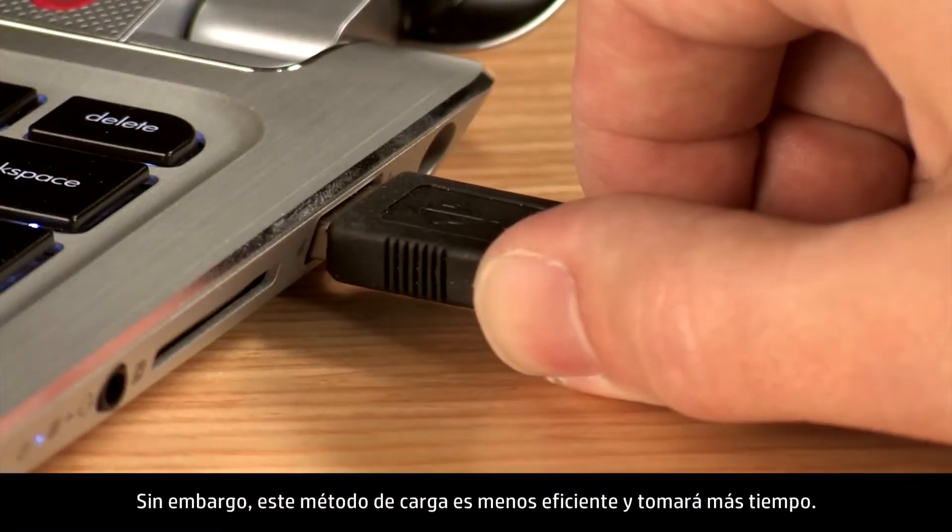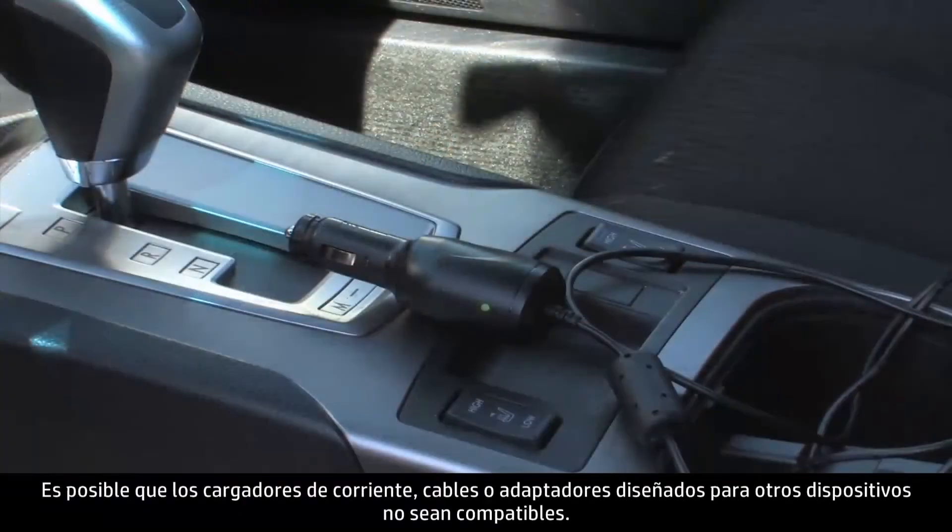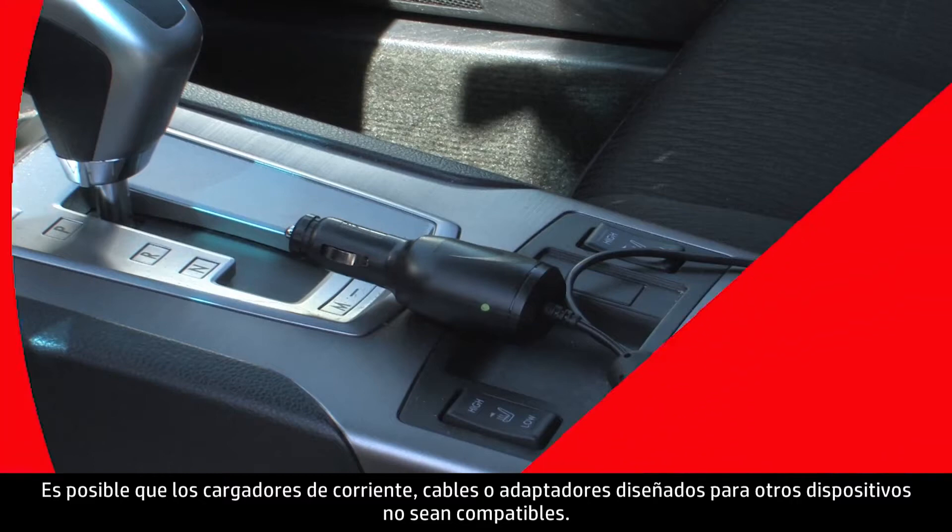However, this method of charging is less efficient and will take more time to charge. Power chargers, cables, or adapters meant for other devices may not be compatible.